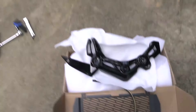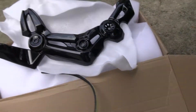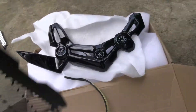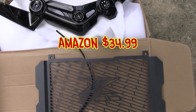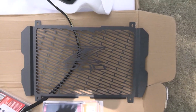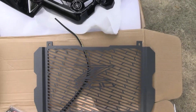Next up is this radiator cover I got from Amazon — I believe it was $30 or $40. You can see it says Z900 on there, it's pretty sharp looking and will kind of protect the radiator fins. That install is going to be a little tougher — I actually have to take some of the fairings, the gas tank covers, and stuff like that off to get to the screws.